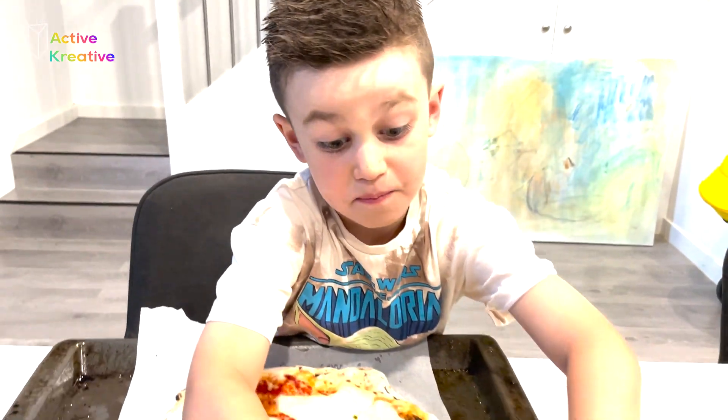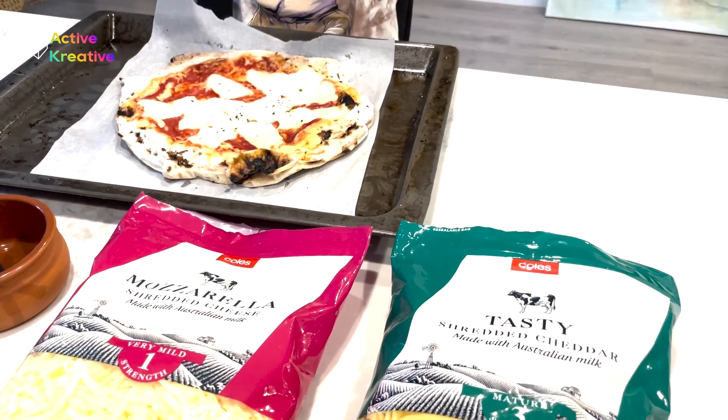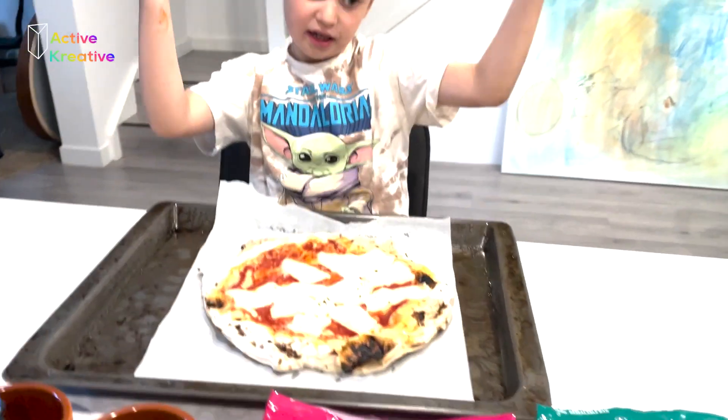We're going to make two types of pizza cheese — one mozzarella and one chicken. I'm not Italian, but yes, I like cheese.